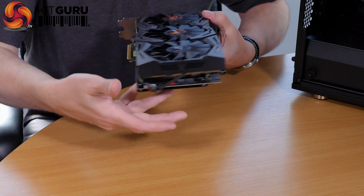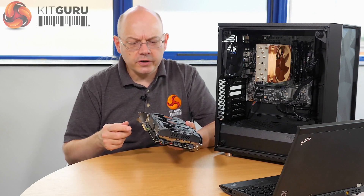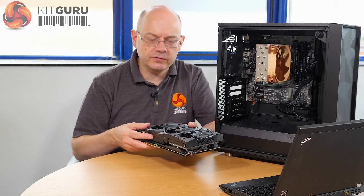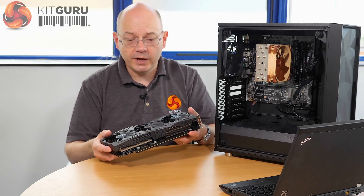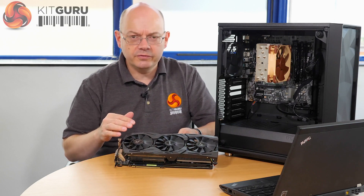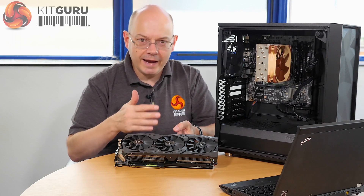We've got two 8-pin power connectors and it's triple fan. It is familiar, and that's no great surprise — talking to the ASUS people, what they've essentially done is reached to the shelf and taken down a 300-watt thermal package. They have a number of designs on the shelf for different wattages, and this one required 300 watts. They've essentially come back with a package that is fundamentally GTX 1080 Ti. It has some differences because of the nature of the Vega GPU.